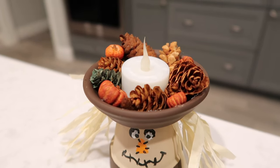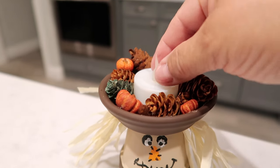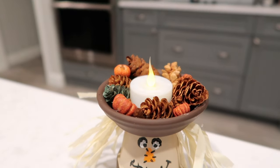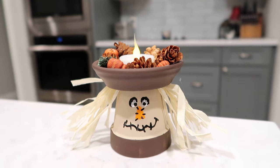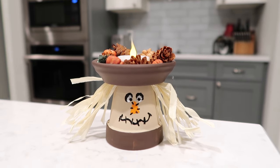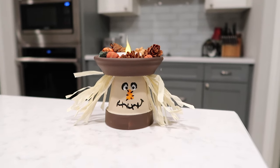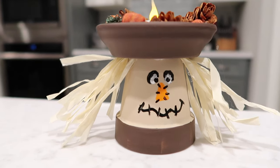I thought wouldn't it be fun to have a bunch of different sizes. Full disclosure — I got this idea from Southern Girl Can. I'm going to have a link to that video in the description box below because hers turned out super cute — she made a really big one. Okay, let's get onto the next DIY, which is actually our final DIY.